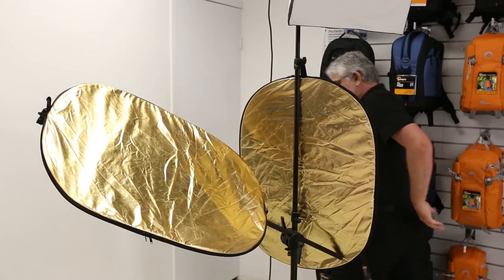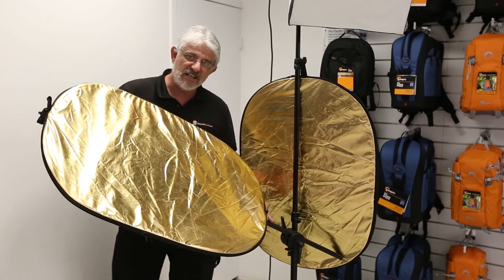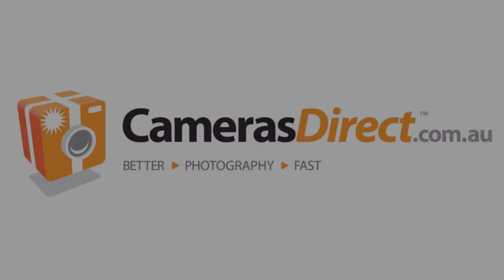So if you need a reflector holder, this is the device. CamerasDirect versions are nice and cheap, they're fairly easy to use and very handy for the portrait photographer. Thank you very much.